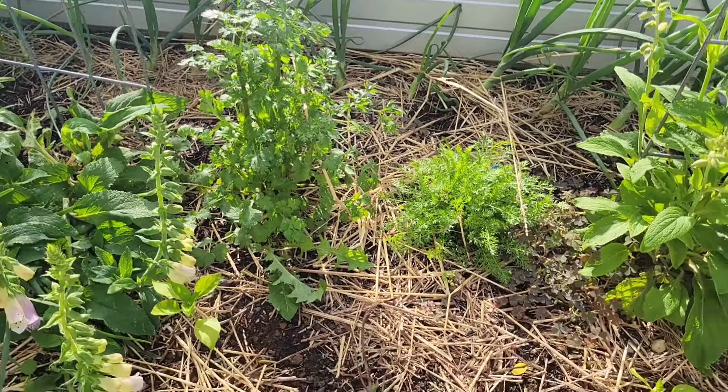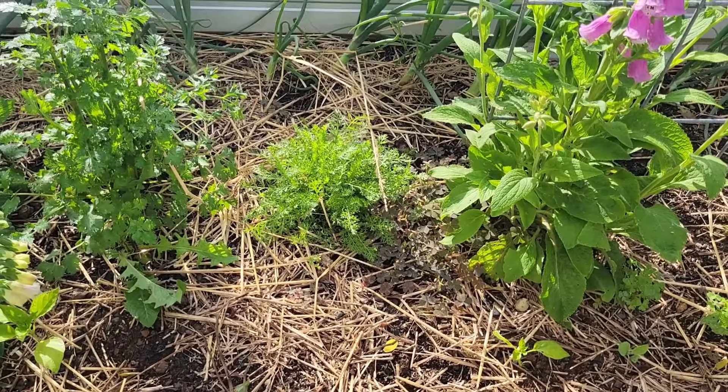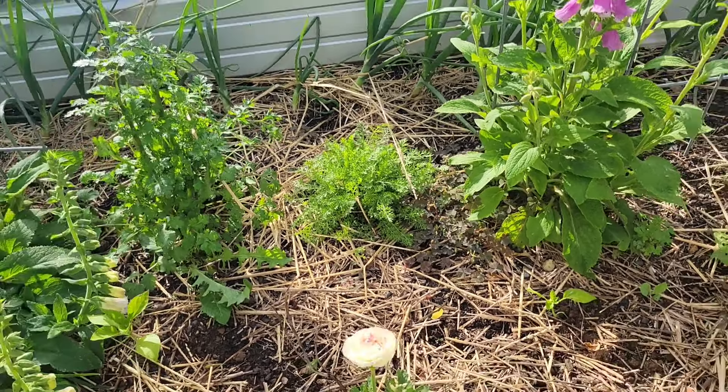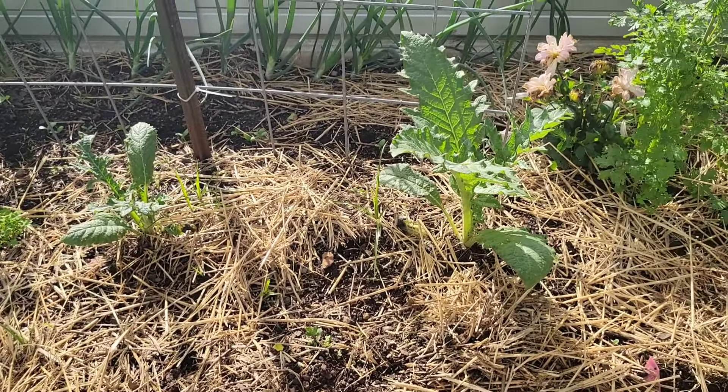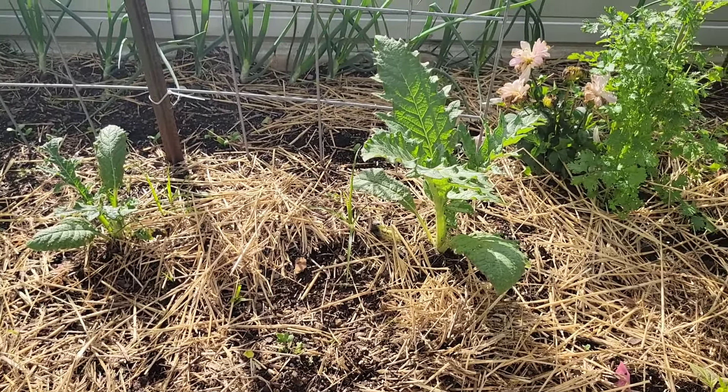Cilantro between the beds there. Some yarrow right there — I've never grown that before, I'm excited to see what that looks like. Snapdragons started from seed, which look like they're doing really good. And artichokes — I only got two artichokes. You have to plan those out accordingly. You have to start them indoors pretty early, and then they have to have a couple of frosts outside before they will actually produce in the same year. I enjoy doing it, but it's not a must — I just think it's fun to plant.